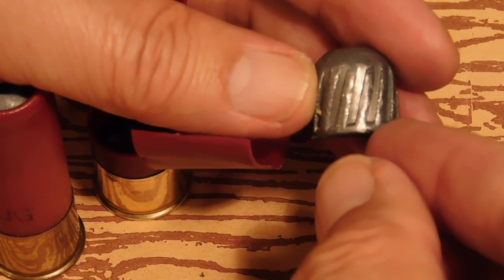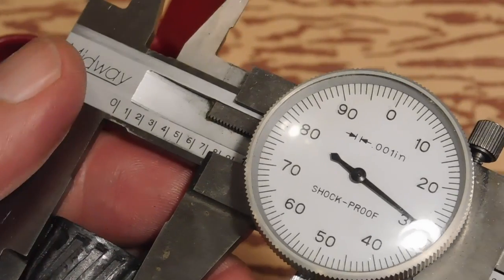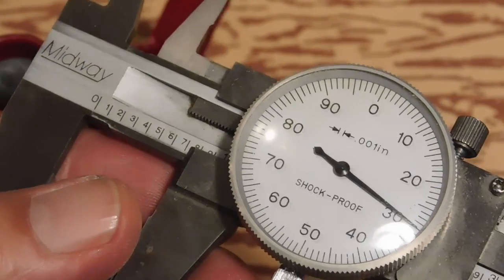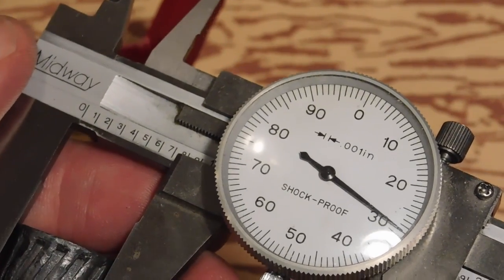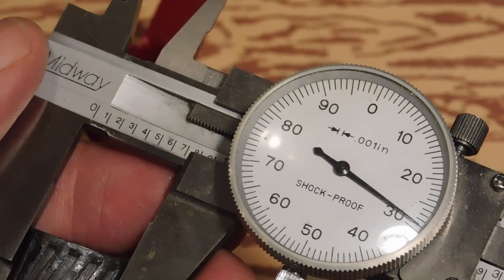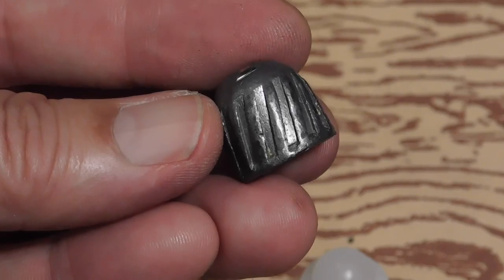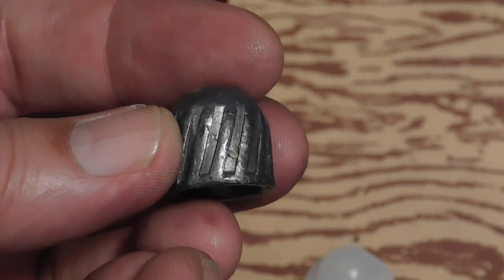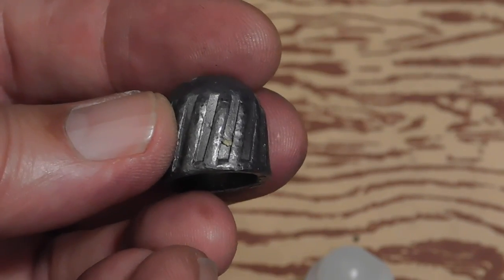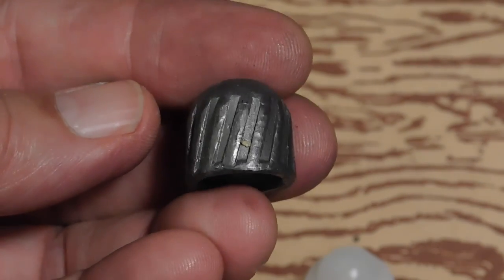This exact slug we cannot get except by buying the loaded ammunition. The diameter of the slug is 7.30. Now, our cylinder bores are 7.29, so this will ride the barrel nicely. It's fitted to our cylinder bore barrels, and if shot into an improved cylinder choke, it'll work very well with that also.